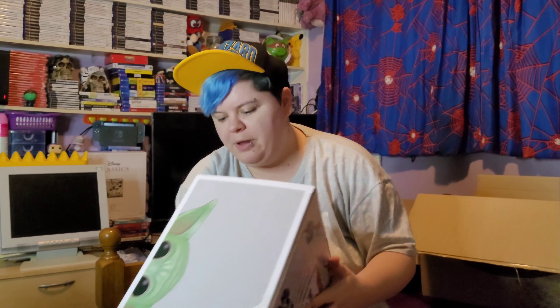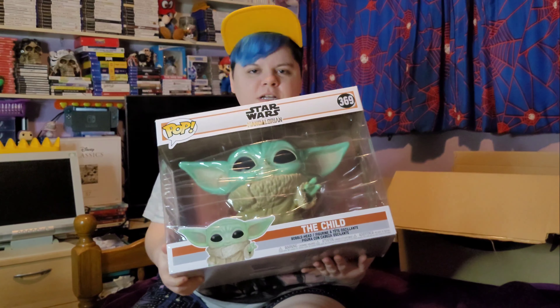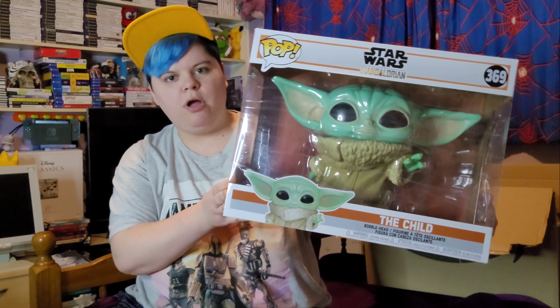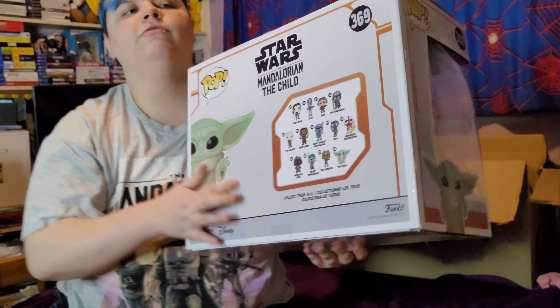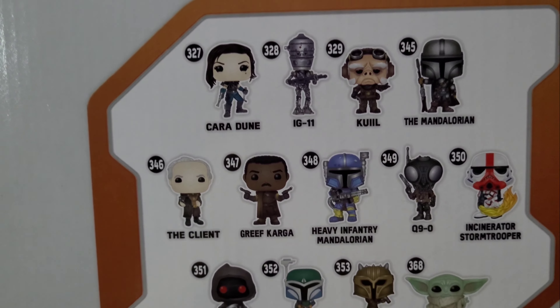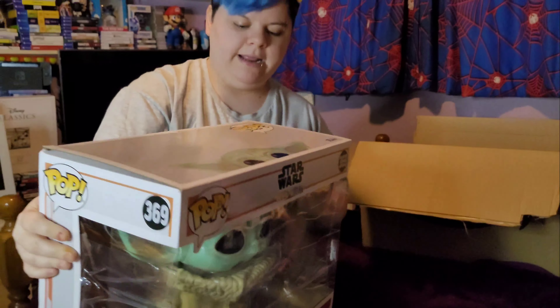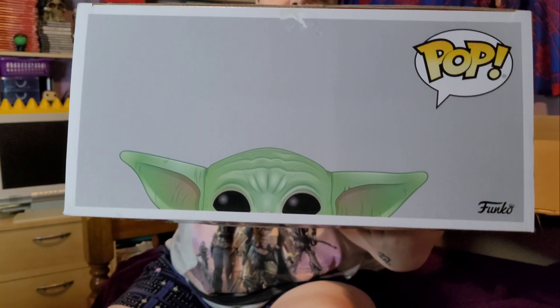And we have... Star Wars: The Child — Grogu — a pop figure! The size of this bad boy. It's number 369, and then on the back it shows the pop figures for the whole collection, and on the top it says 'Pop' with half of his face.